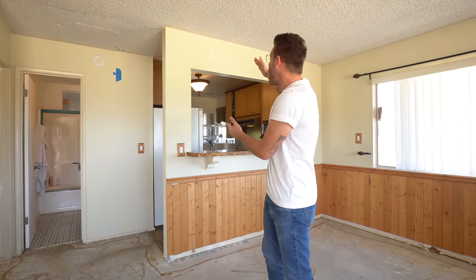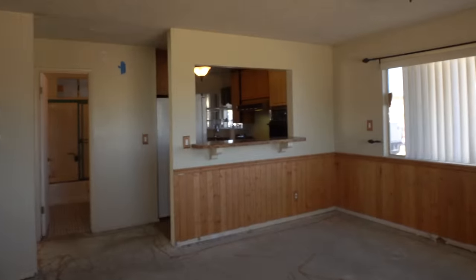Hey everybody, my name is Mike Montgomery and welcome back to the Joshua Tree Cabin Renovation Series. It's been a minute, but today I'm going to be removing this ugly wall dividing my kitchen and my dining room. It should be a ton of fun, open up this whole space, and I think I'm going to learn a lot. So let's get started on Modern Builds.